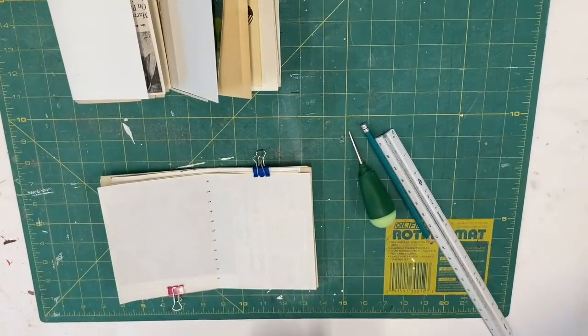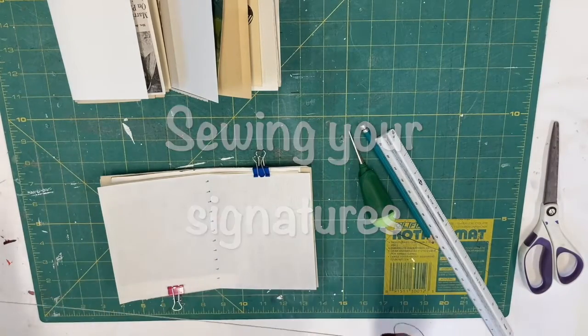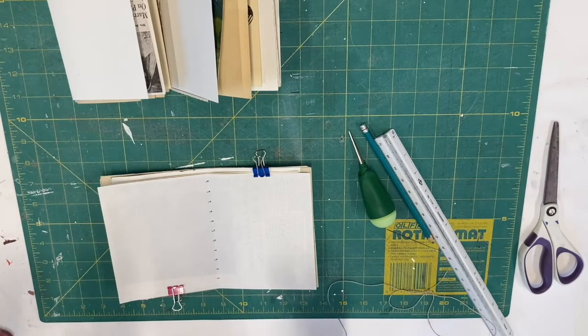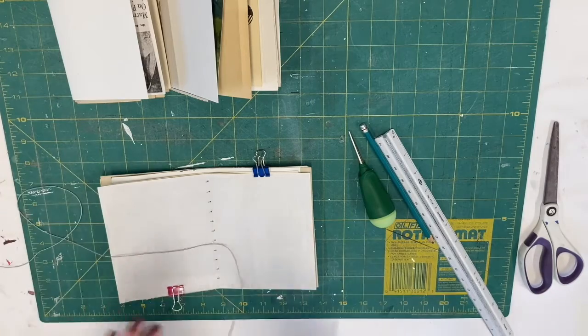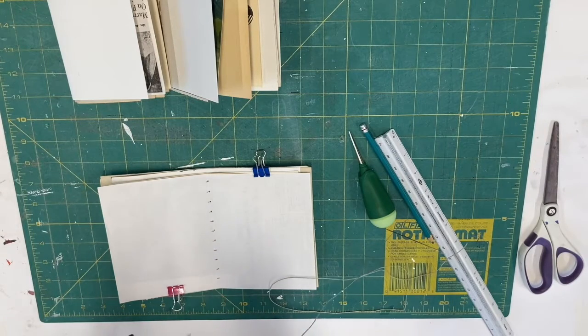Next you need your thread. I'm using hemp cord or hemp thread because it's a little bit heavier — not necessary, but I like the rough look of it. If you have any kind of wax, this I got at the sewing store. It's a good idea to wax your thread, pull it through the wax, unless you've purchased already-waxed thread. The wax helps it glide through, especially with thinner thread, and helps avoid any knots. So it's a good idea, especially if you're using a thinner thread.